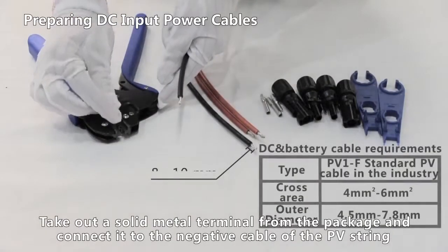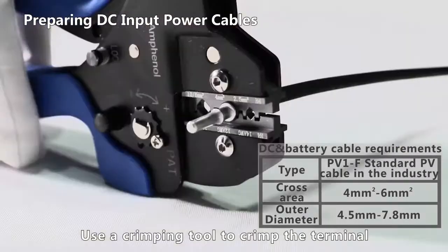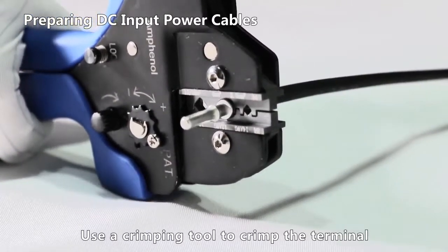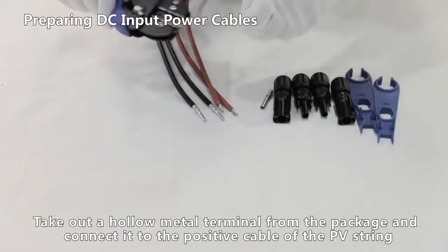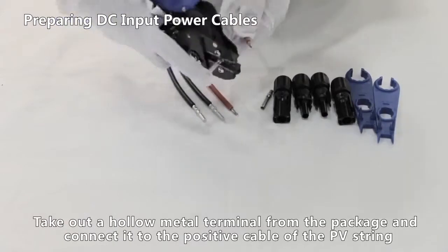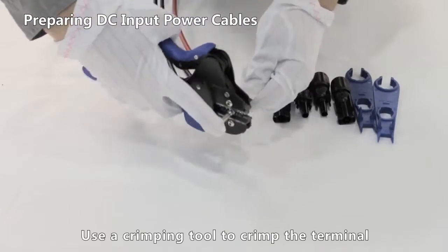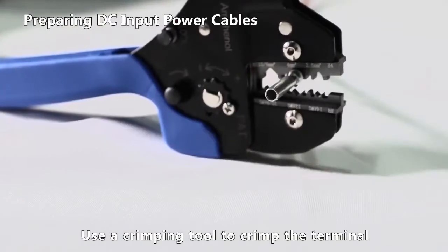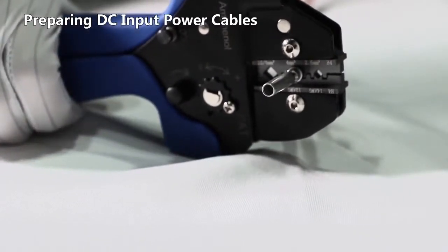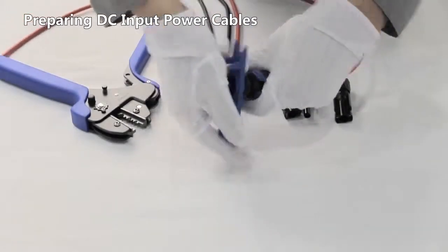Take out a solid metal terminal from the package and connect it to the negative cable of the PV string. Use a crimping tool to crimp the terminal. Take out a hollow metal terminal from the package and connect it to the positive cable of the PV string. Use a crimping tool to crimp the terminal, then use a plastic wrench to tighten the positive and negative connectors.